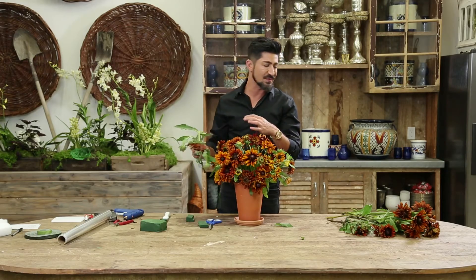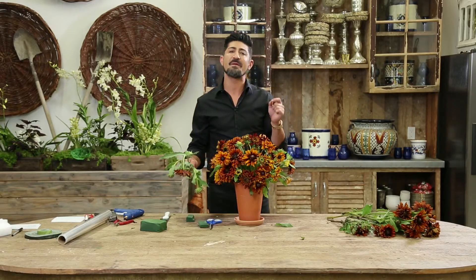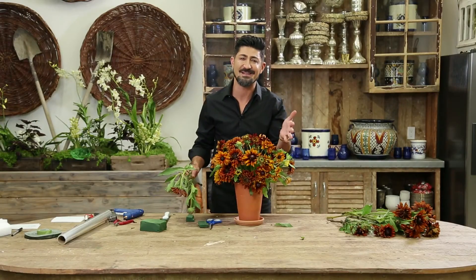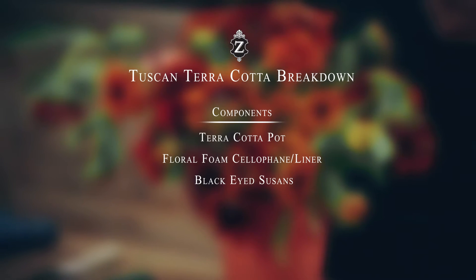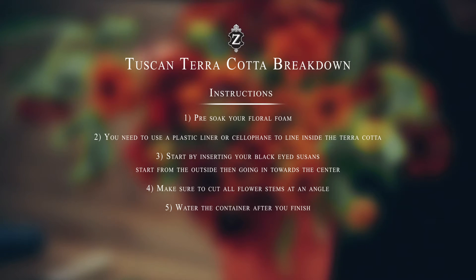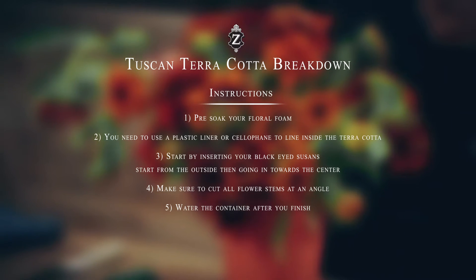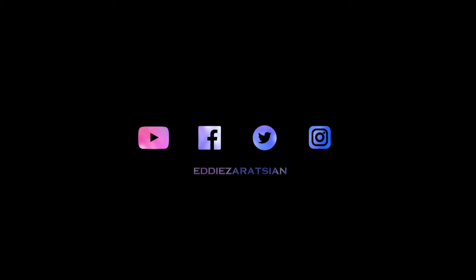You can do these with sunflowers, you can do these with cornflowers, you can do this with gerber daisies — any type of flower that you want. For more information on my video tutorials, go to my YouTube channel, Eddie Zarazian, and I'll see you next time. Bye.